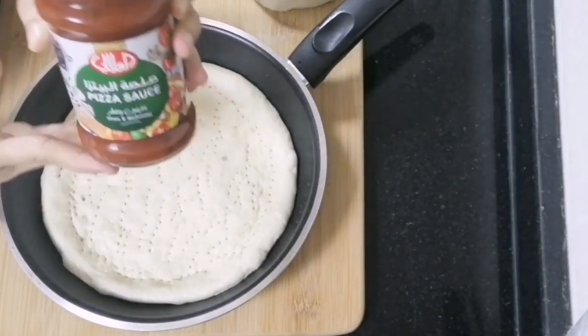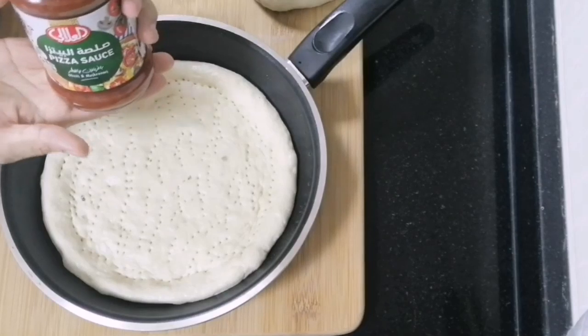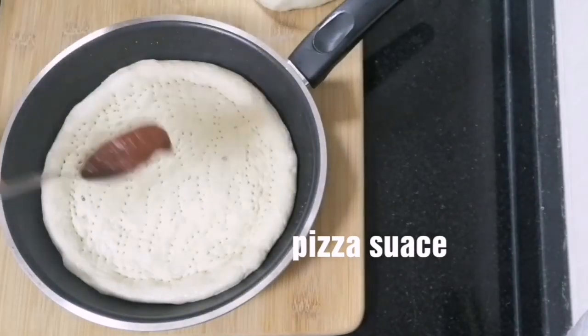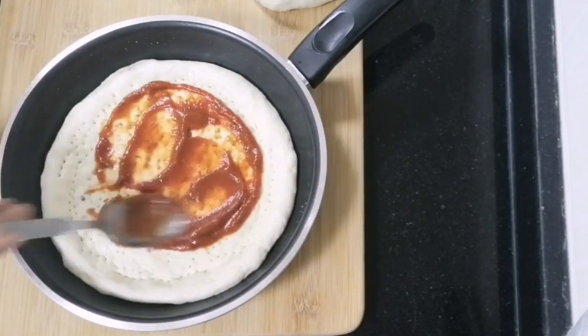We will spread a little pizza sauce — 2-3 tablespoons of pizza sauce. We will use homemade pizza sauce or tomato ketchup.